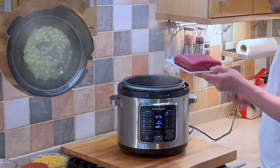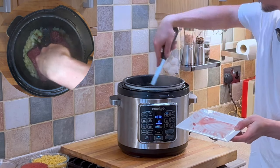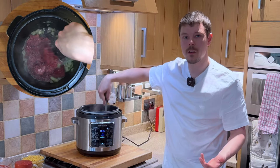We now want to add the mince — that's the minced beef — and give that a good stir until the beef has gone brown.